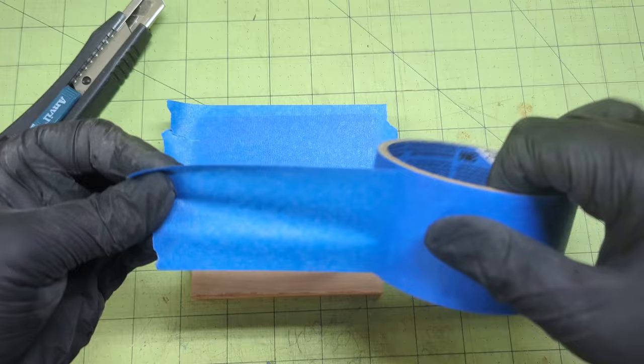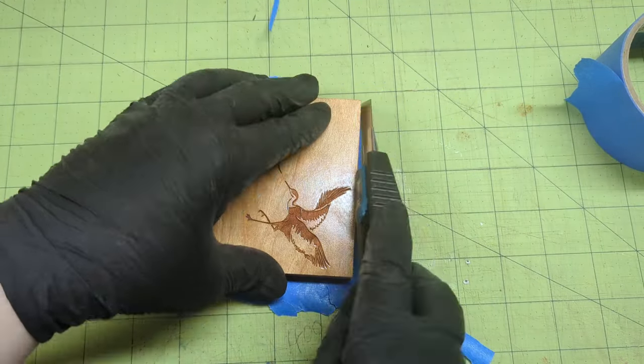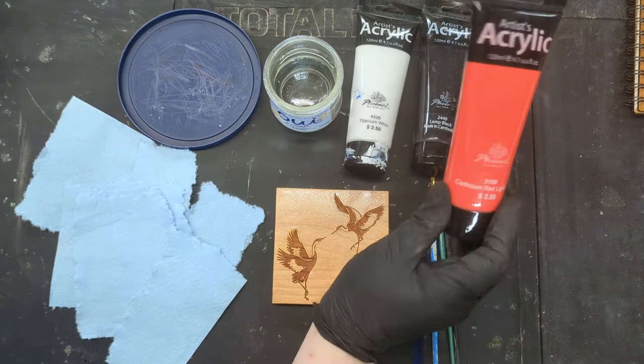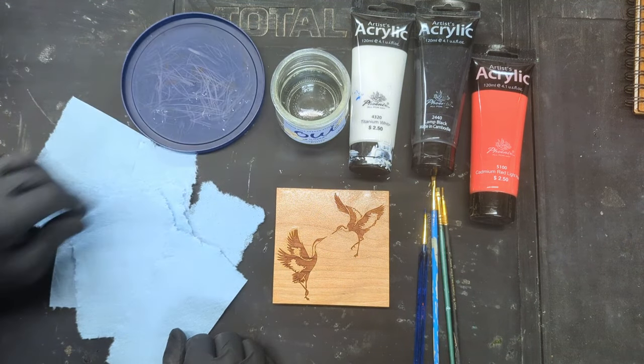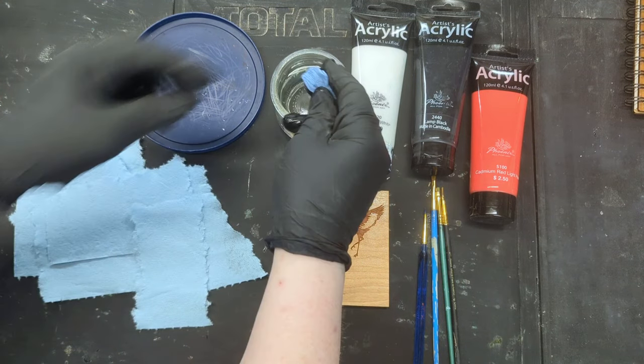I'm going to cover my coaster in a clear tabletop epoxy, so I'll tape off the back with painter's tape. I'll use a cheap acrylic paint, a jar for water, a plastic top as my paint palette, and some small pieces of paper towel with brushes.